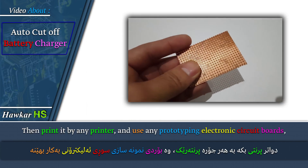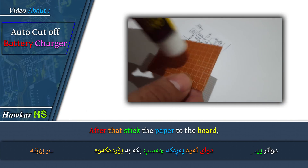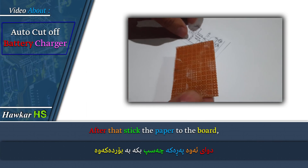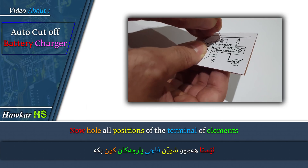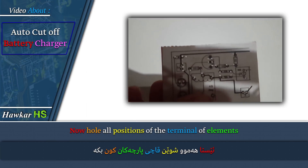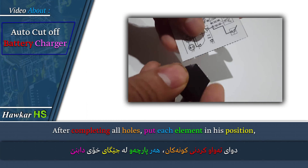Use any prototyping electronic circuit board. After that, stick the paper to the board. Now, drill holes at all positions for the terminals of the elements. After completing all holes, put each element in its position.